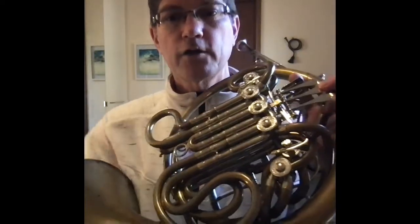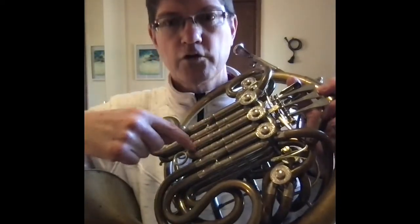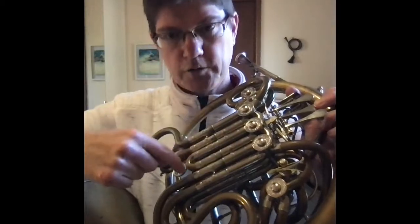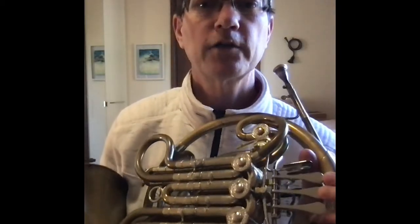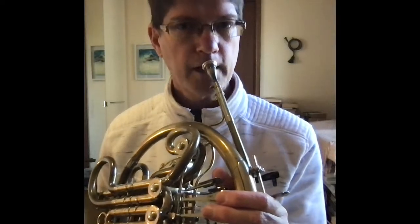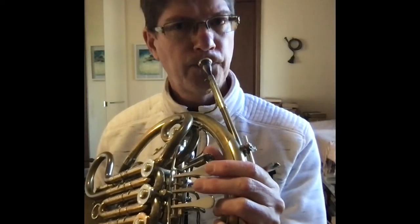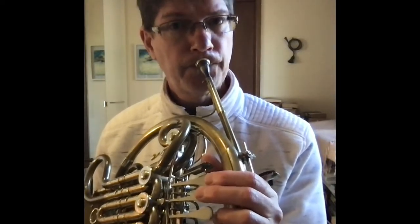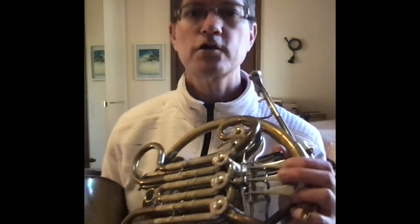Now we're going to move some of the valves — we're going to use the middle valve. Can you see how this one here is connected to valve two and the slide? This is the smallest slide, so it makes the pitch go down a semitone: C, B. Now if you got higher notes, you'd be getting E, D sharp. If your notes were even higher, it'd be G, F sharp.